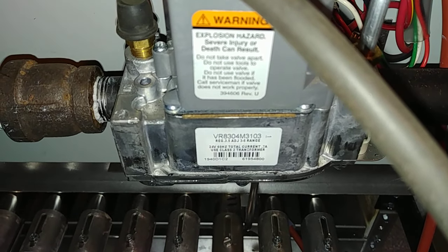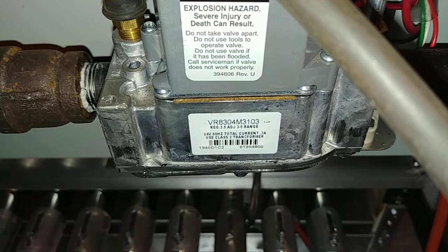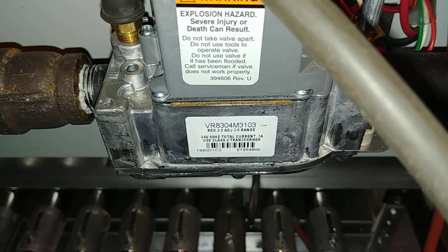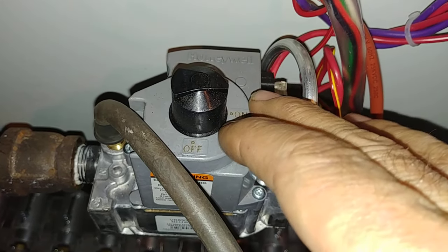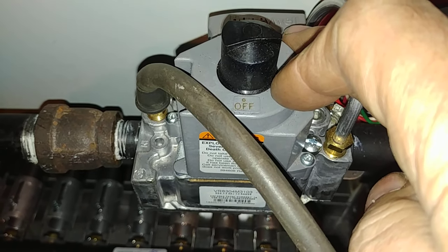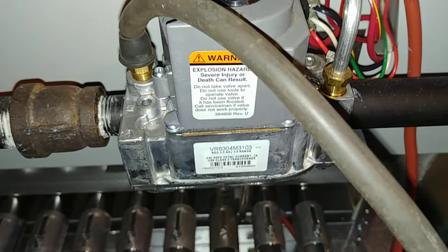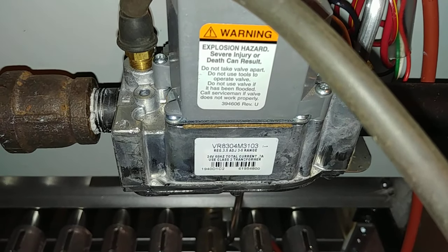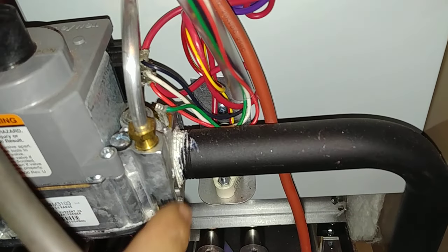This is a standard Honeywell. The code is VR8340M3103. The V stands for valve, the R stands for redundant, meaning underneath this cover here are two solenoid shut-off valves to make sure that there is no gas leakage. That's the 8000 series, and then the 3 standing for the size of the outlet, which is three-quarter inch.